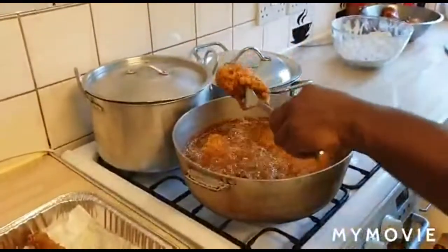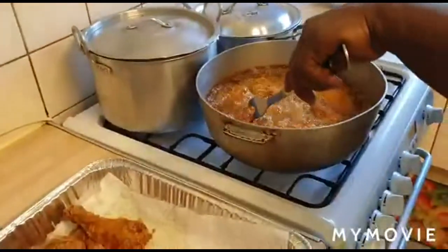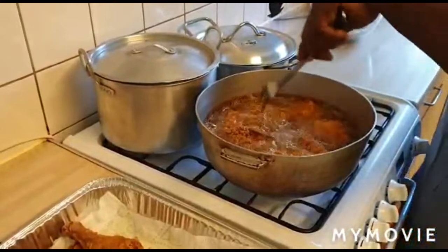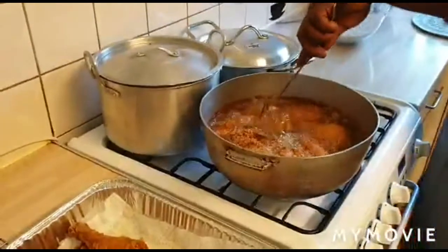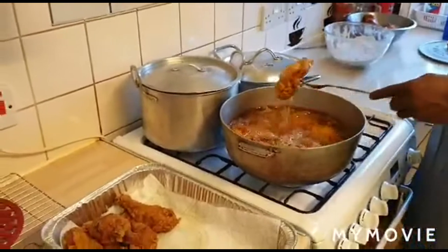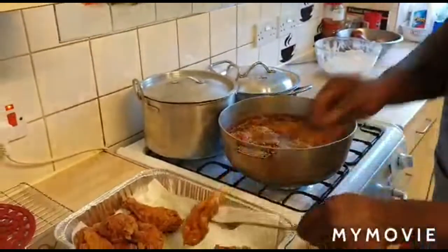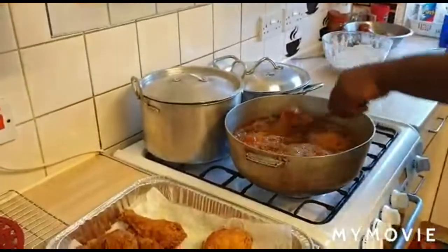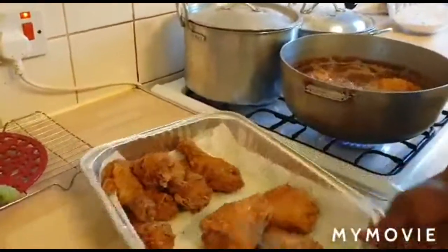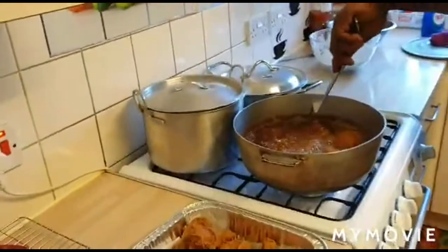I'm about to remove the thighs from the pot for the second batch of chicken. To check when the chicken is ready: if you're using a deep-fat fryer you can time it — about 15 to 20 minutes max. Otherwise use a fork — it should go straight through. And once the chicken is afloat it's ready to remove from the fryer. That's the finished chicken thigh and that's how they look.